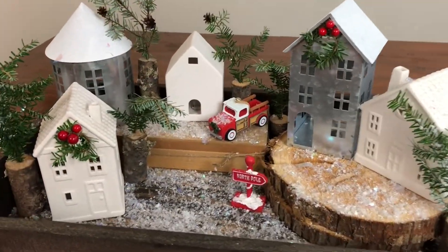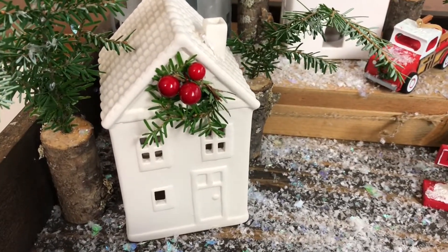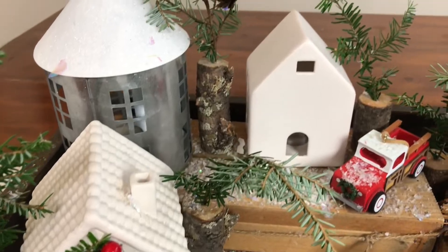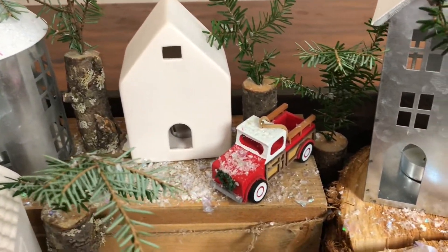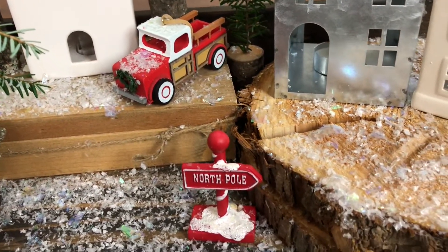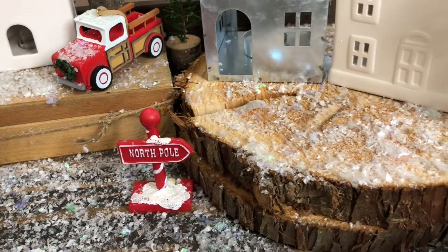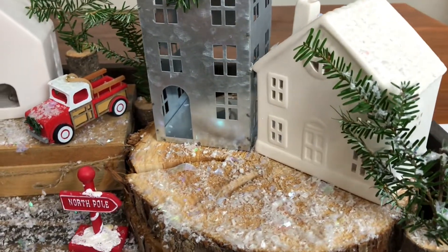Last but not least is probably my favorite, and I don't know if it's just because it's super cute or because my cute little daughter Chelsea helped me do this. She was homesick today from school and had the great idea to add the wreath to the house. So I'm going to take you around and I'll show you all the fun things that we did for this little house winter scene.